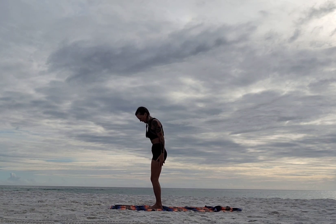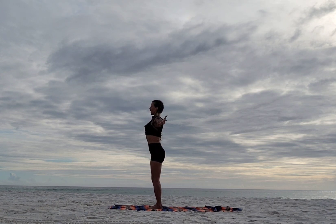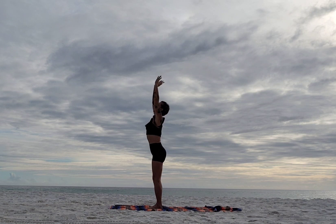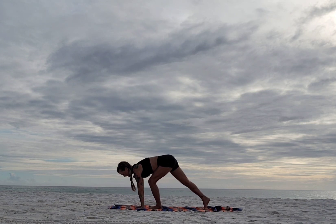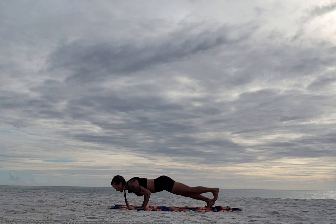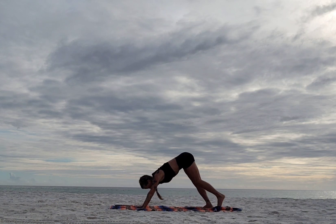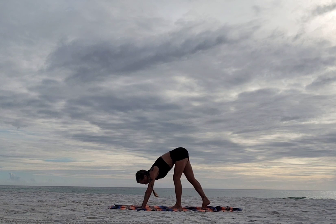We're going to do that on the other side. Let's go through our vinyasa — inhale up, exhale open, inhale up, exhale fold. Step back right, and if you want stack toes on right heel. Inhale, exhale chaturanga, inhale bring it up, exhale down. Flatten feet, scoop up. Inhale, exhale take it back. Deep breath. Walk, step, or hop forward — one more time. Inhale half lift, exhale fold, inhale rise, bring it up, exhale open, inhale up, exhale down.